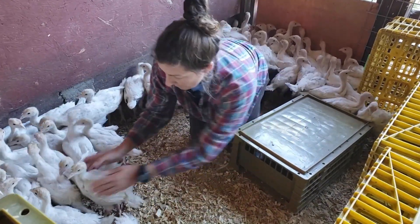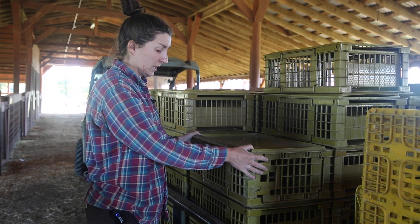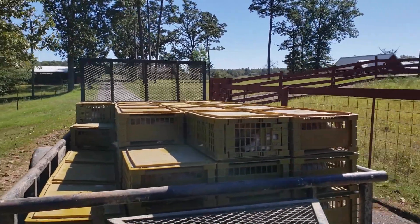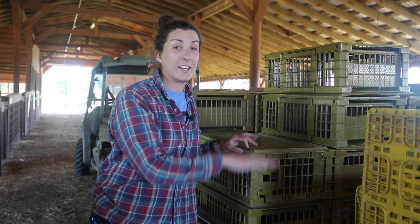Another positive to these game bird crates is that they stack on top of each other and lock into place. So as we're driving to the pasture, they won't be sliding around. We'll only have about two or three crates high at a time.